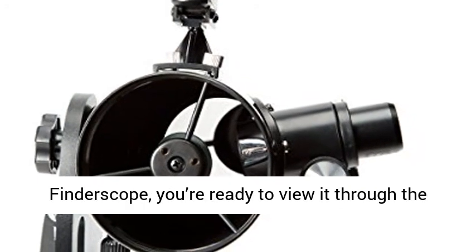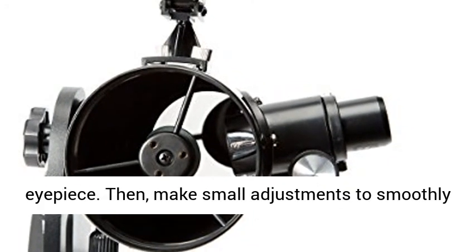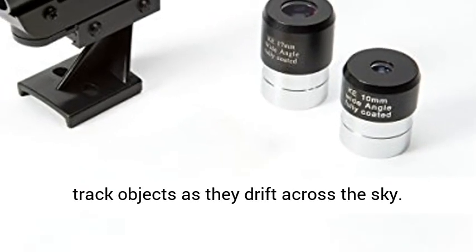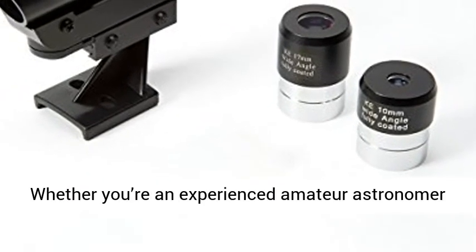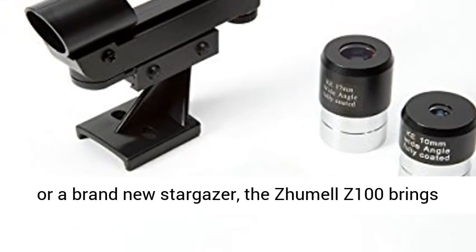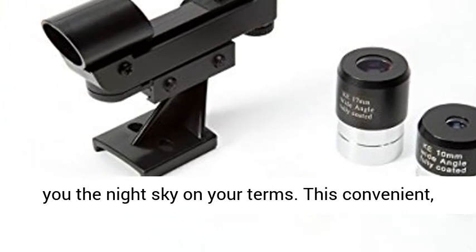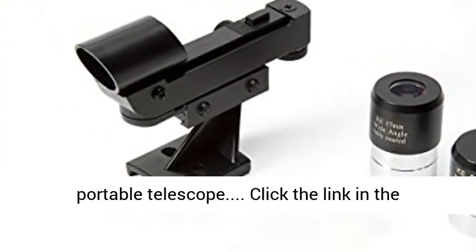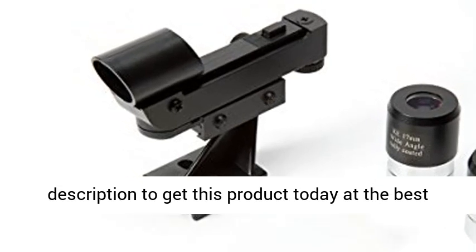Center your target in the red dot finder scope, and you're ready to view it through the eyepiece. Then make small adjustments to smoothly track objects as they drift across the sky. Whether you're an experienced amateur astronomer or a brand-new stargazer, the Jumel Z100 brings you the night sky on your terms. Click the link in the description to get this product today at the best price.